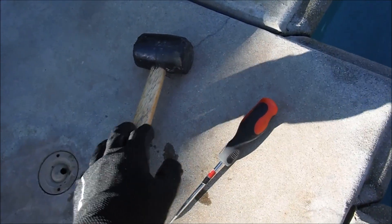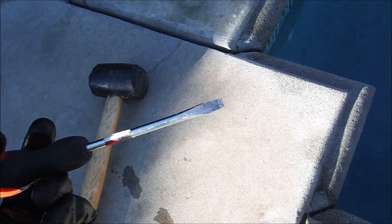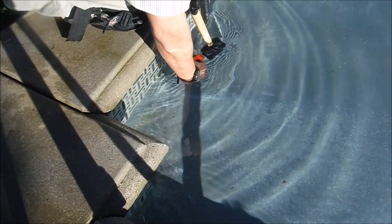If you have one and a half inch threaded return jets, it's perfect for the pool skim. You're going to need a rubber mallet and a screwdriver to tap out the eyeball — sometimes it's calcified from being in the water for years. Just wedge the screwdriver in and hit it counterclockwise with the rubber mallet.